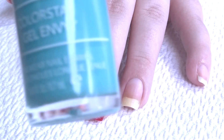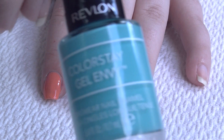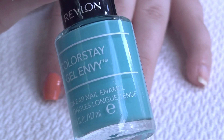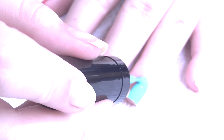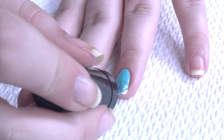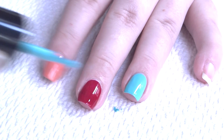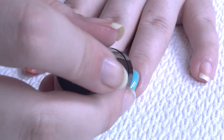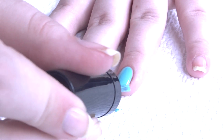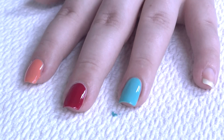This next color is like a mid-tone sky blue shade called Full House. Same thickness. You do tend to get a lot of polish on the brush. I'm noticing I have to go in after I start applying and wipe some more off of the brush, because there's just a lot of polish on it.